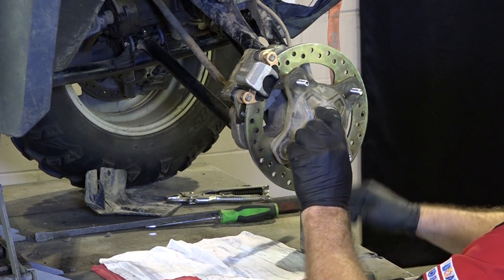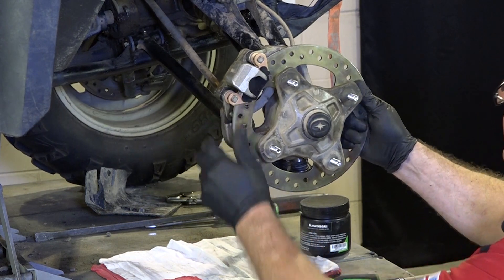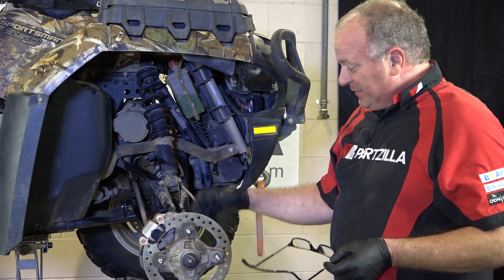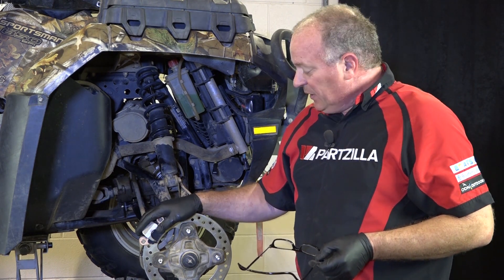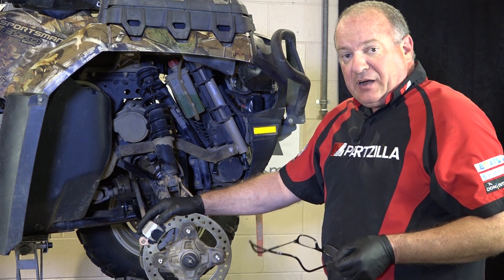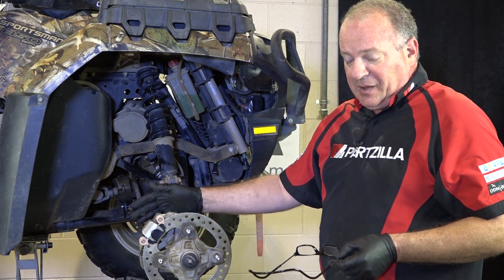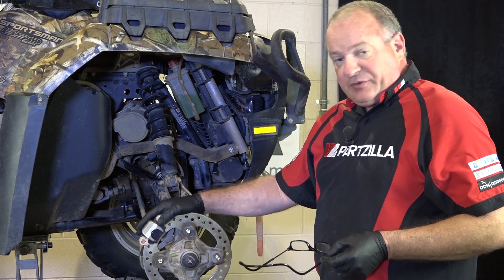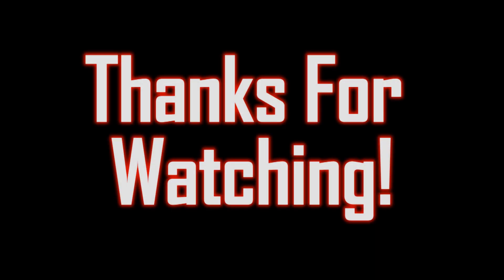Alright guys, that pretty much wraps it up. I know we were just replacing a brake disc and it got a little more involved than that, but sometimes that's the way things happen. If you need any of these parts, come see us at Partzilla.com. If you have any questions, leave them in the comments below and I'll do my best to answer them. Until next time, thanks for watching. Take care.